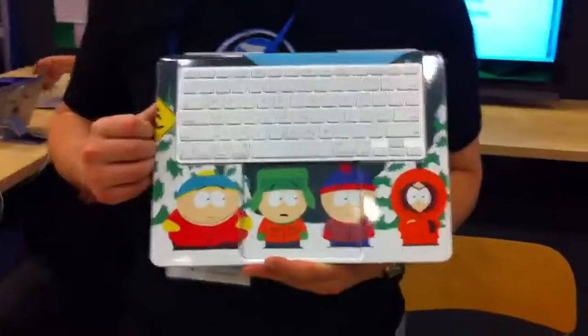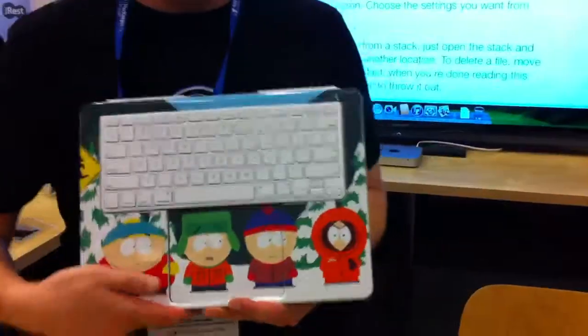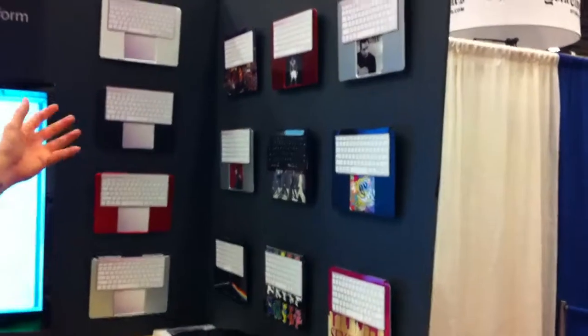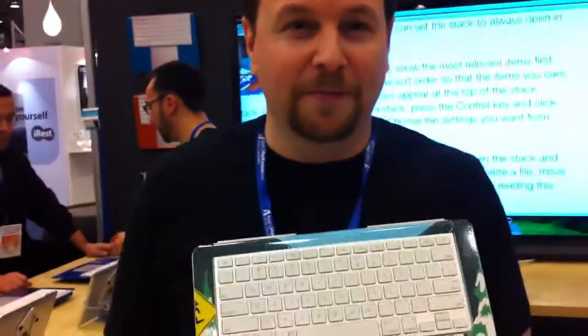We also have the Bullet Train custom shop. We have skins that we sell in our partnership with MusicSkins.com. Up on the wall here we have a bunch of examples — The Beatles, Johnny Cash, Muhammad Ali. Plus you'll be able to send in your own artwork and we'll print it for you and send it out to you.